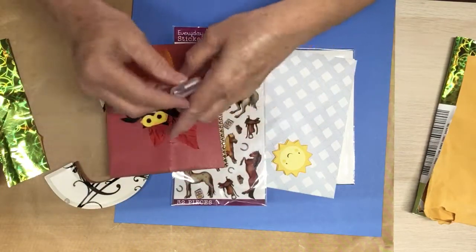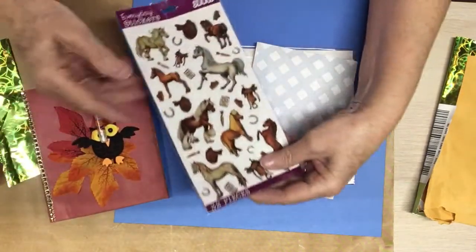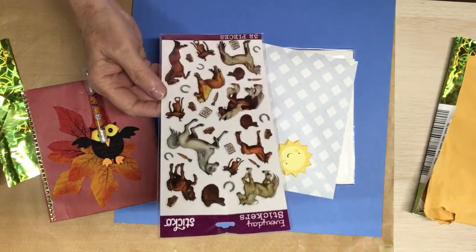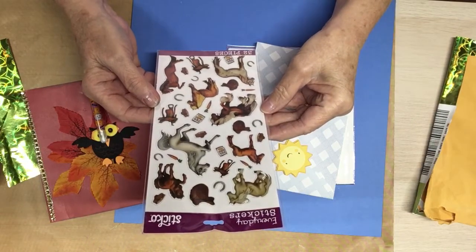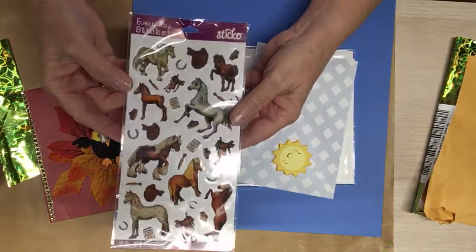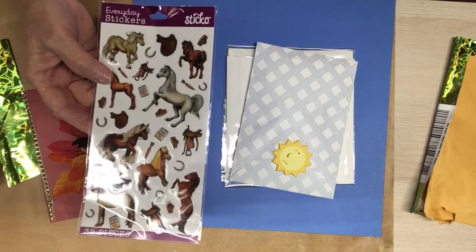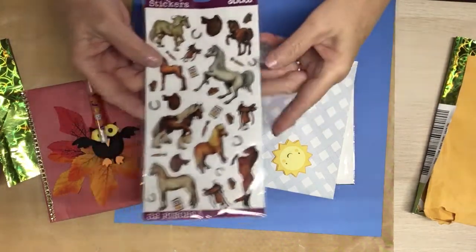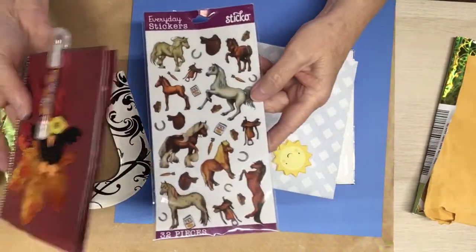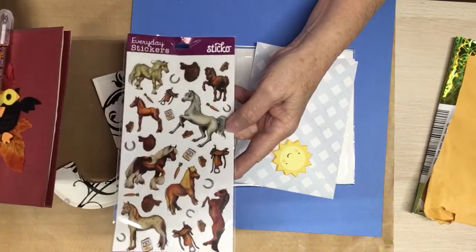Thank you so much. And this pen is so cute. Thank you. Oh, you all, look at this — she sent me some more stickers. How stinking cute are those? Look how pretty. She knows that we have horses. We've got four right now, and probably by next summer we will have six. I don't know what a person needs for that many horses, but okay — keeps my hubby busy. So that's all right. Aren't those cute? I love those, Martha. Thank you, they're beautiful.